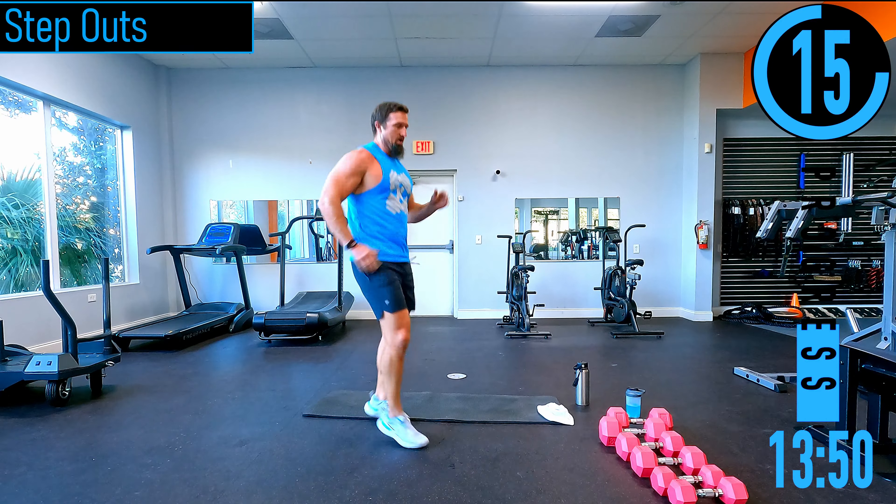Jumping jacks — feet together, hands by the side. Low impact — step side to side right here. Remember, low impact does not mean low intensity. Speed it up, come on, push it out.